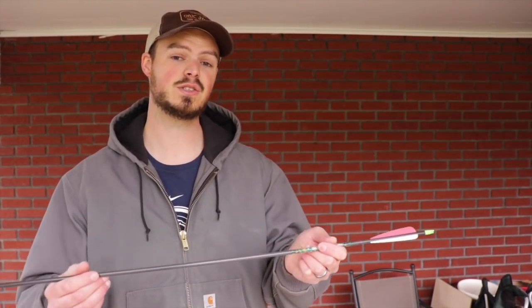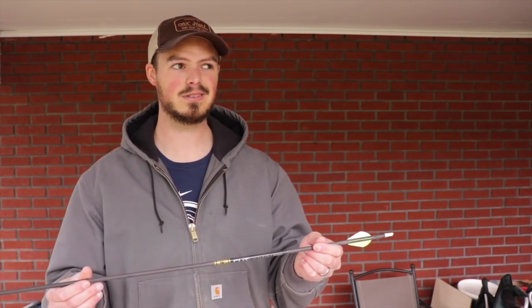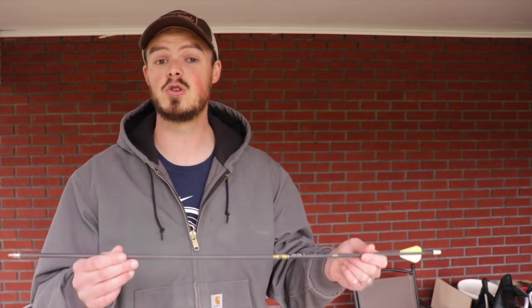If you want to bump up in weight, you're going to have to shoot a higher GPI arrow, which means probably going up in spine to something like a 340. Here's a 340 Gold Tip Cutdown — same thing, it's got a standard aluminum insert and a 100 grain point, which is very typical for the archery industry for the vast majority of broadheads available. This arrow still only weighs about 420 grains with three Blazers and a standard nock — still not super heavy.